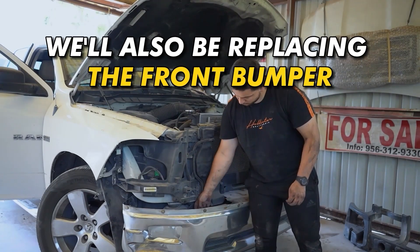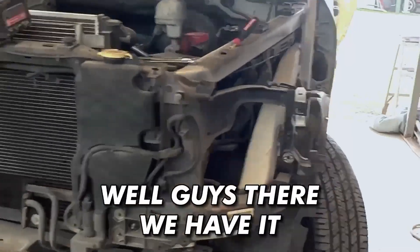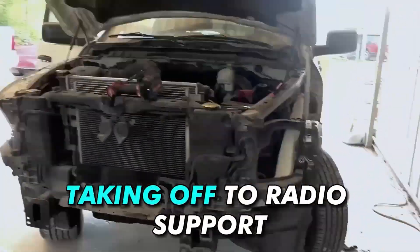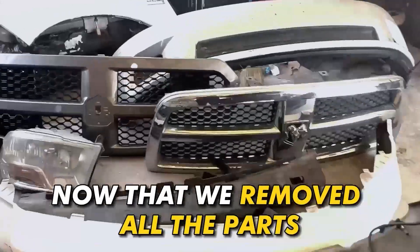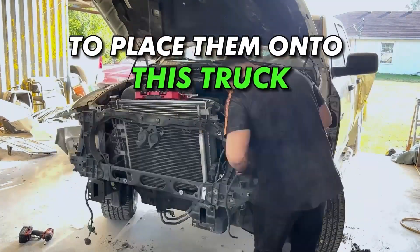We'll also be replacing the front bumper with a used bumper that we got from the marketplace. All the exterior parts are off so that we can start taking off the radio support to place it onto the other RAM that we also bought. Now that we removed all the parts, it's time to place the used parts purchased on the marketplace onto this truck.